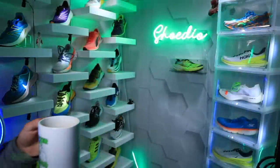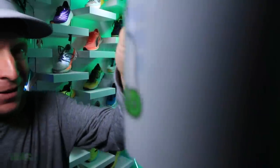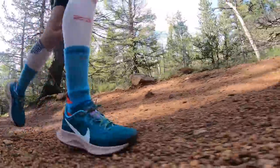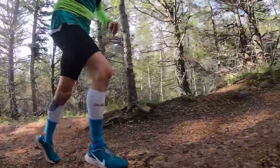There it is, back from Pike's Peak, butter to the bread. How's everybody doing today? Peg Trail 3, first impression run — not my full review. We weren't messing around: 26 miles, about 7,200 feet of vertical gain and loss. Don't forget the loss in there. And let's dive into a neutral trail running shoe.